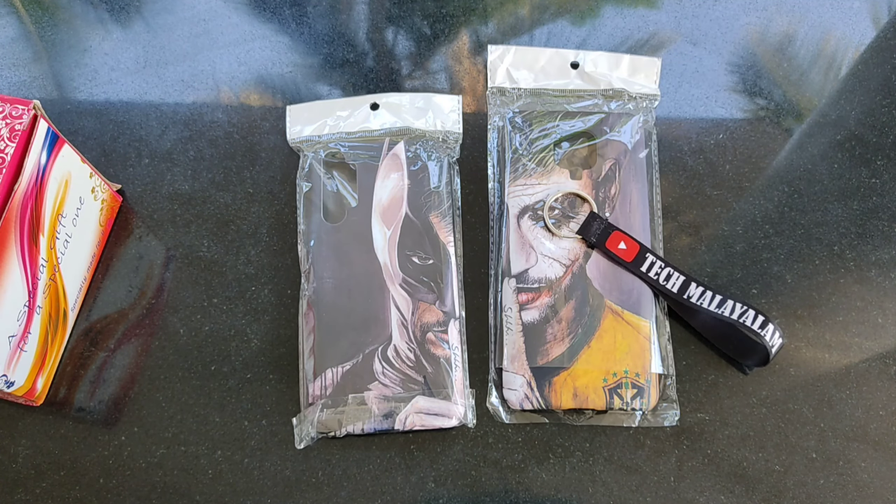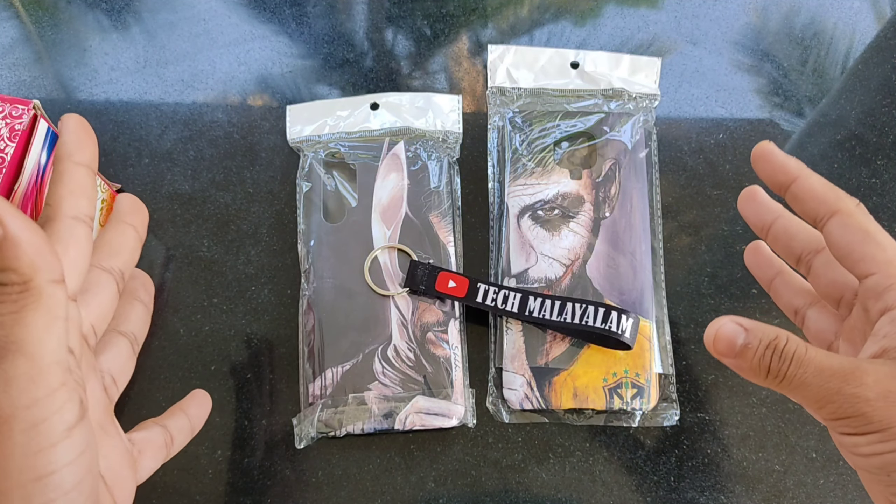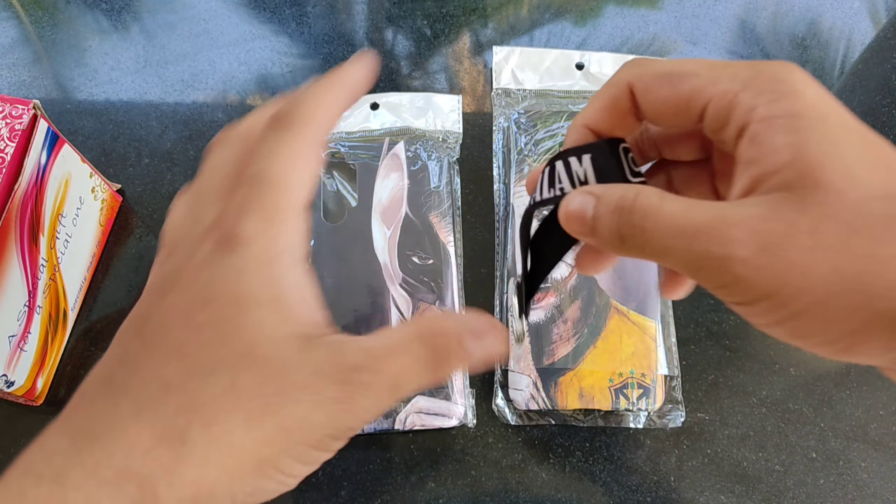Now let's open a list for one product. Now we are going to customize the product — all the products are customized. We will show you a new product. That's why I will show you a keychain.